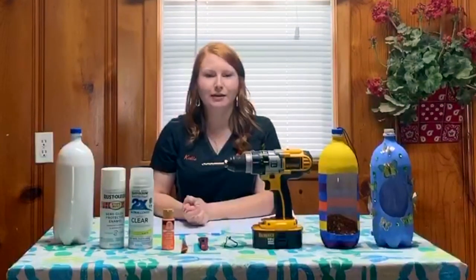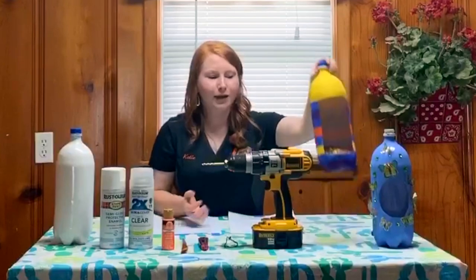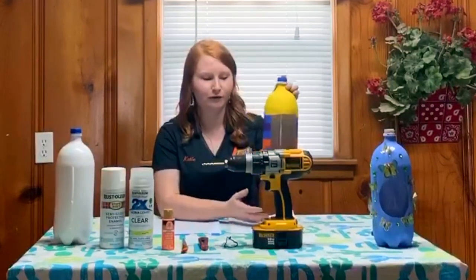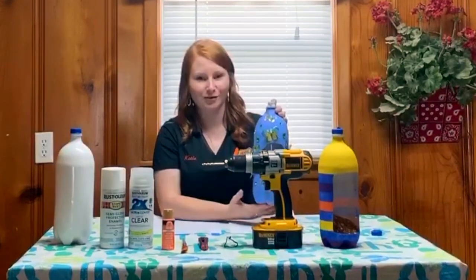After your bottle is dry, it's time to cut an opening in your project. I have two examples here. One is a large square opening better suited for the bird feeder option, and one is a smaller round opening better for the birdhouse option.